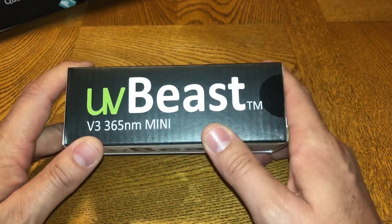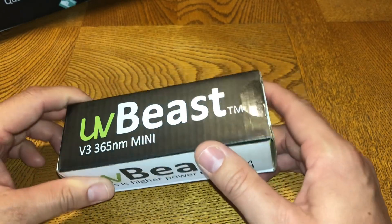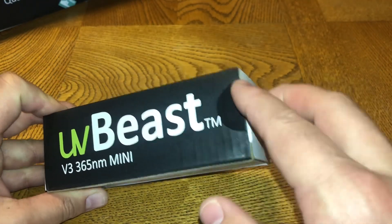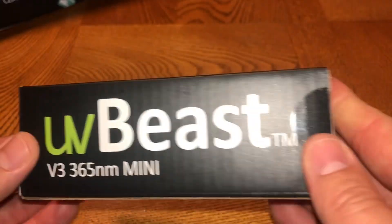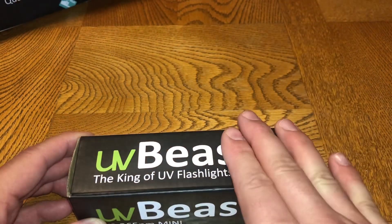When you receive your UVbeast — if you order the minis on Amazon — make sure the box has two seals: one on the right side and one on the left side. If those are sealed, you know you have a brand new product, especially if you're ordering directly from UVbeast.